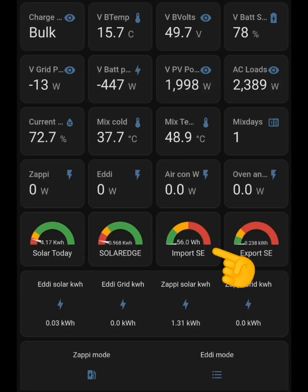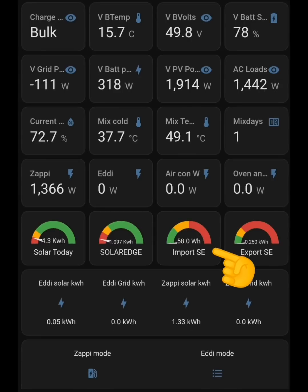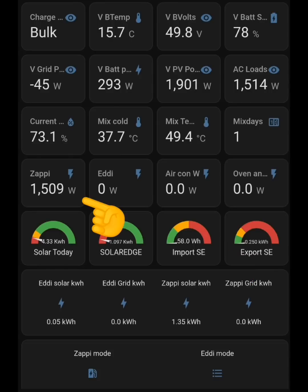Going up a row to the dials — the far right shows export going out to the grid, and the one the hand is pointing to shows import. That's what I'm interested in — the extra tenths of a kilowatt hour coming in from the grid. At the moment it's showing 58 watt hours, nice and low. This comes from the SolarEdge inverter and doesn't update very often. On the left we've got total solar for all three arrays from the myenergi servers, and solar from the 1.2 kilowatt SolarEdge inverter. The next row up shows live kilowatts used by the Zappi, then the Eddy, then air conditioning at zero, and the oven and hob hopefully staying at zero.